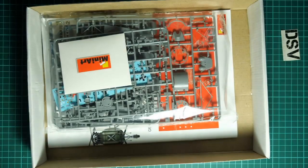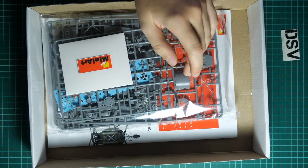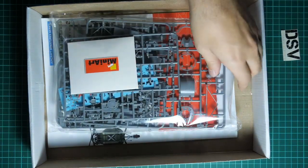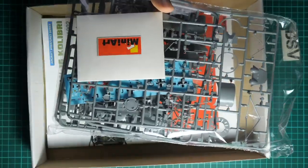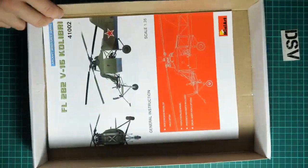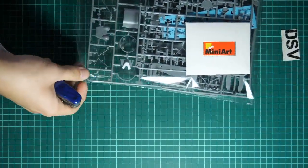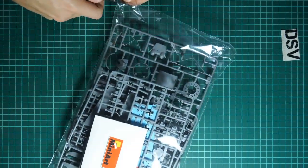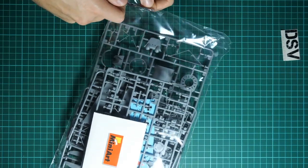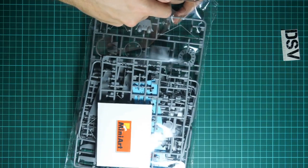We are going to open this top-opening box. Here is what we have inside - there is plenty of space and I think all the parts should arrive to you intact without any serious damage. All frames are packed into the same plastic bag. It would be better to have them in separate bags, but we have what we have. We are going to need scissors to open the sealed plastic bag.